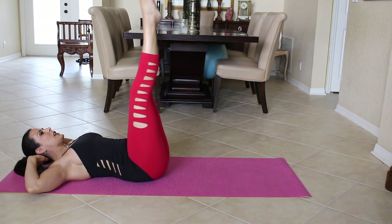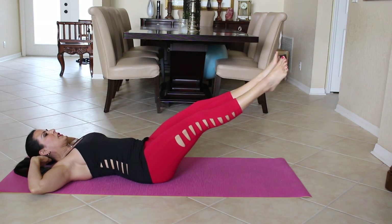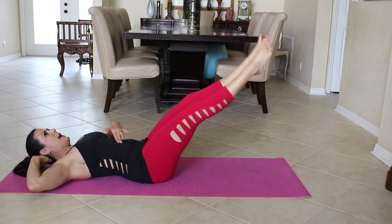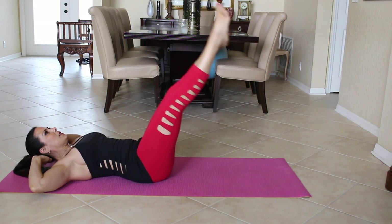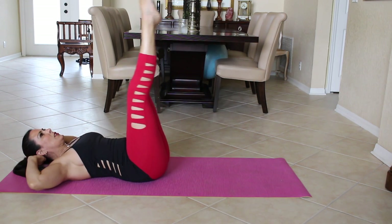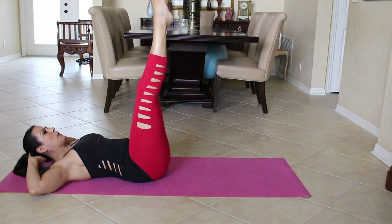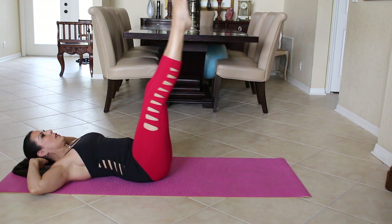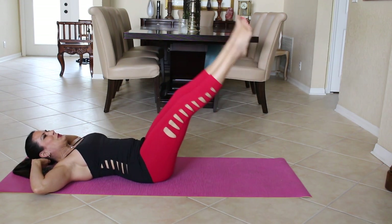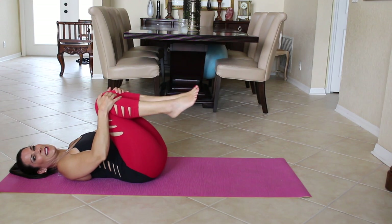Pilates is all about your breathing and control. A couple more here. Pretend like your belly is pushing into the mat. If you need to, you can always put your hands under for support, and you can put your head down if this is hurting your neck or your lower back. Give me three more — one, two, and three. Feet back up, head down, legs down.